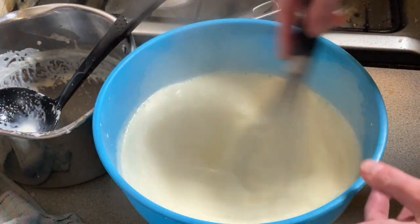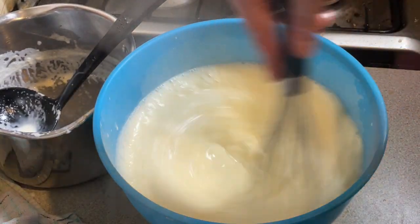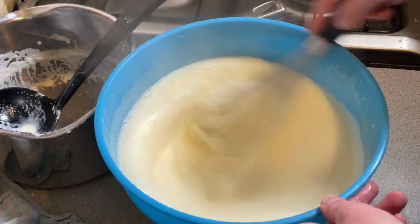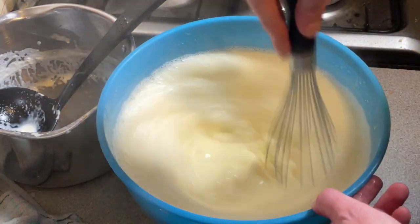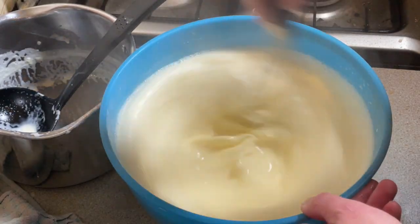I never normally use my red bowl for making ice cream so I'm not quite sure why I did that today. Now I'm just going to give this a really, really good whisking. This will help to thicken up your ice cream — I think it's because I'm whisking air into it, though I'm not entirely sure. I just know this helps.